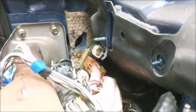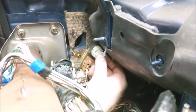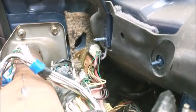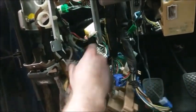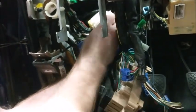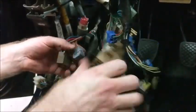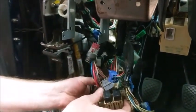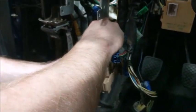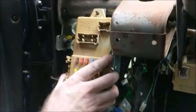Connect the brown main relay plug, the white blower motor relay plug, and the green fuel pump relay plug. The plugs down here go into the front harness — just match the plugs and connect them. These plugs go into the back of the fuse box. Once connected, push the relays out of the way and mount the fuse box back into place.